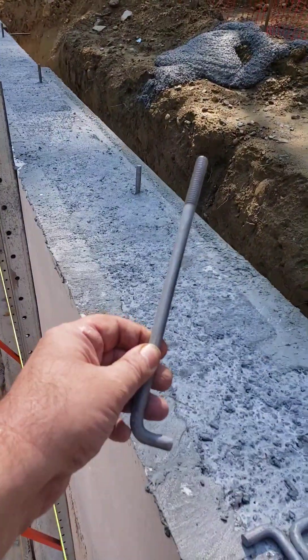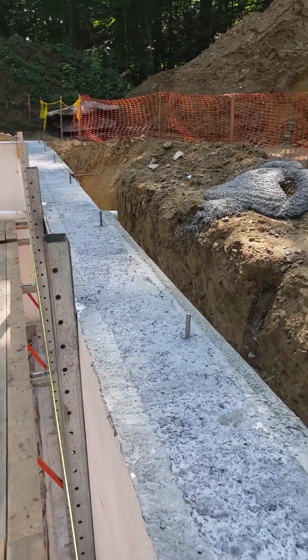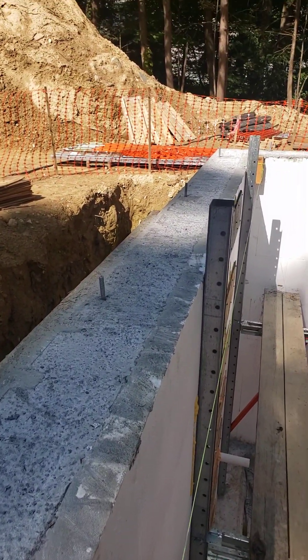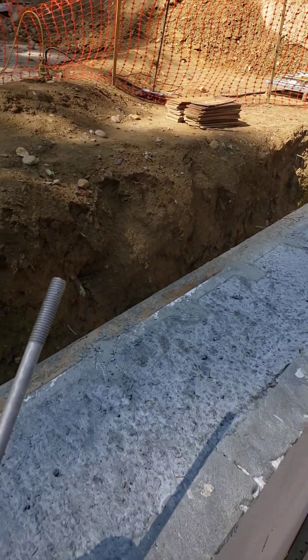We actually have one of the anchor bolts — a couple of them actually. Here you can see them all lined up there. We talked about how they are every four feet and then 12 inches out of the corners, or within the corner.